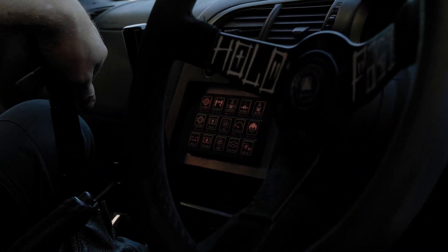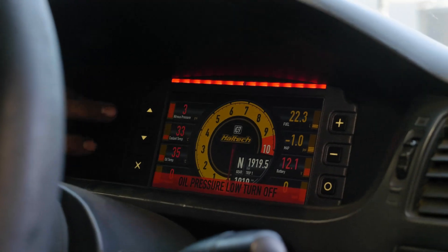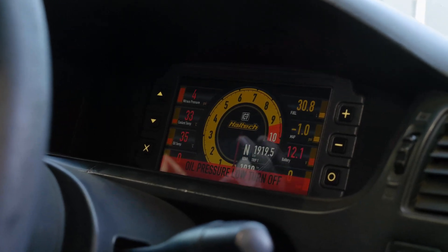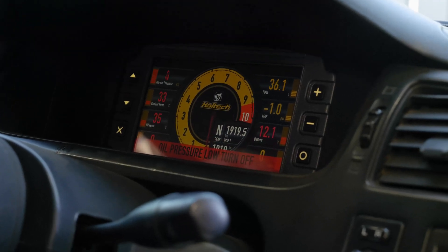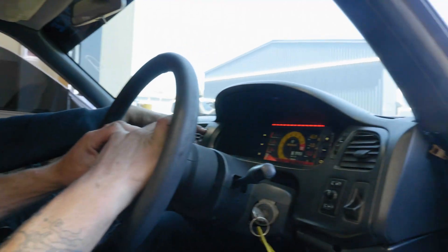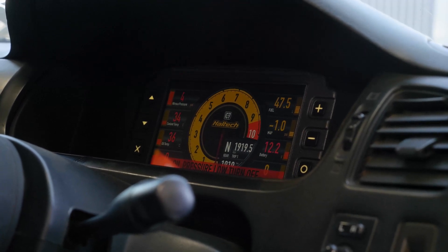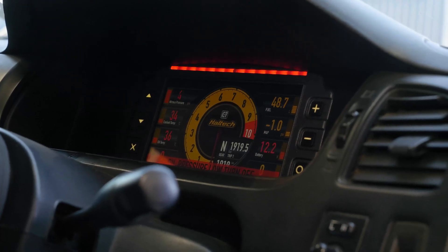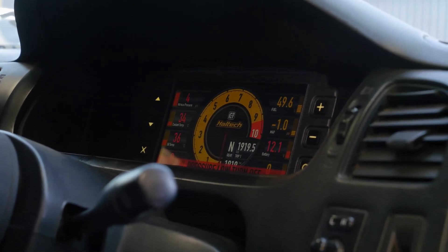So you turn it on, get your little keypad module, get power to it, and you get the Haltec display pop up — quite pretty. Top left we've got nitrous pressure, coolant temp, oil temp. Bottom there we've got oil pressure. On the right we've got fuel level, MAP sensor which is boost, battery voltage, and RPM. Speed — kilometers — in the center there. You can see the gear selector too, showing neutral, first gear — very exciting. That's the IC7 dash.